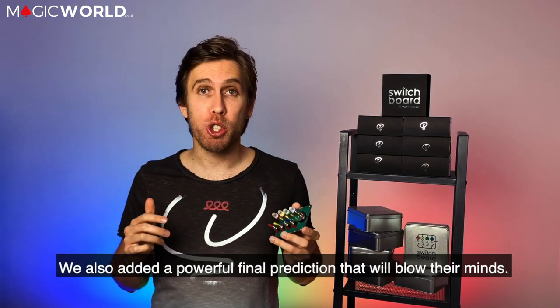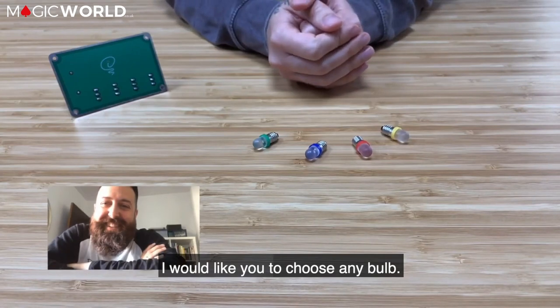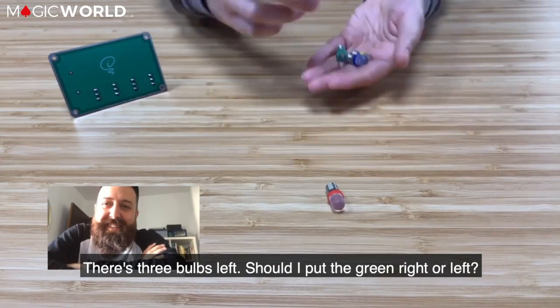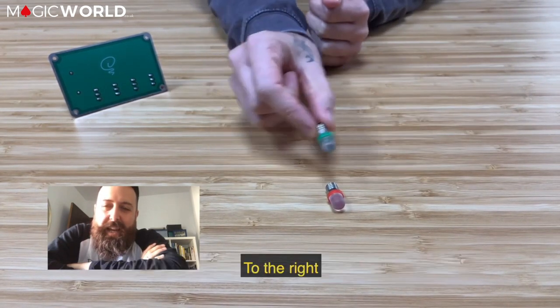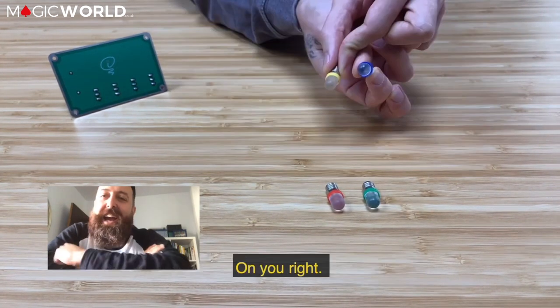They added a powerful final prediction that will blow their minds. The green — I like to choose a flex red. And with this one, you'll find another three flex. The blue — put it on the right side, or the left side? The right side.